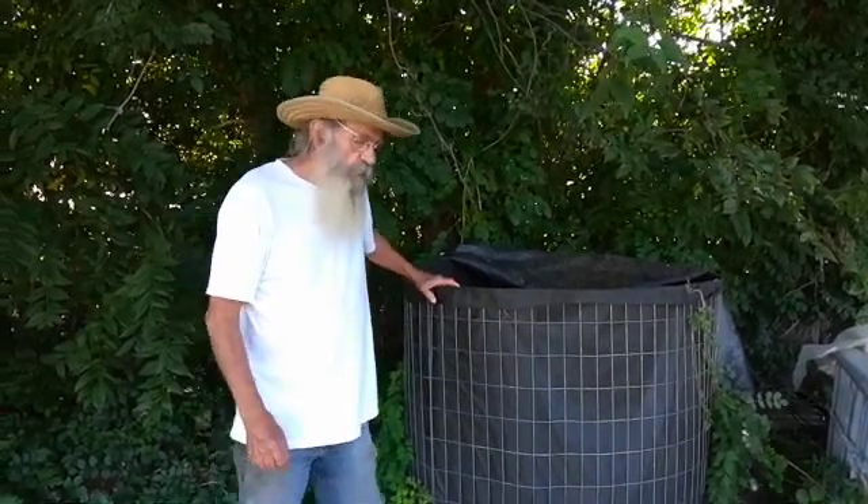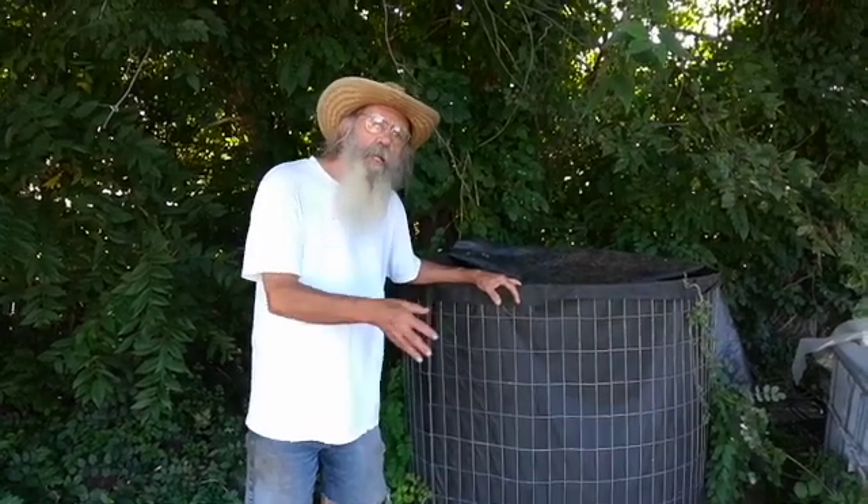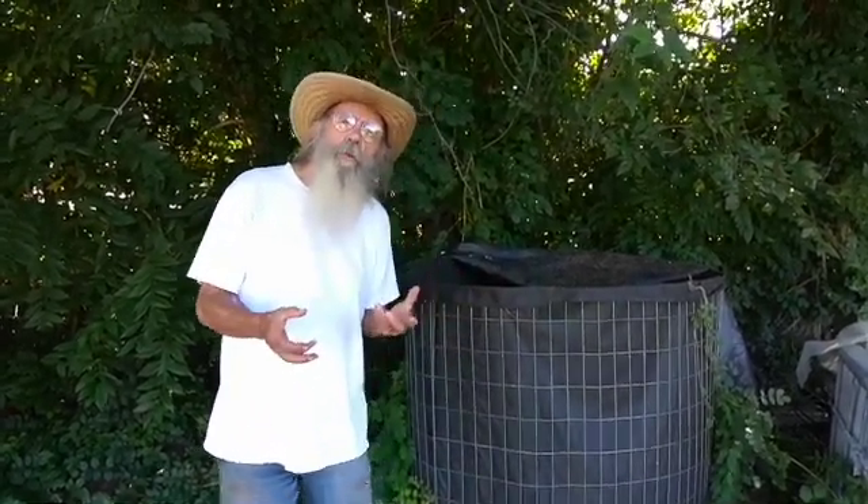This is a compost that favors fungi over bacteria. Bacteria are not bad — they just outnumber the fungi the way we've mistreated our soils for centuries. We're trying to bring that back into balance, because the fungi with the little tubes that go out into the soil are carbon. That's all carbon, and we want to pull carbon out of the atmosphere.